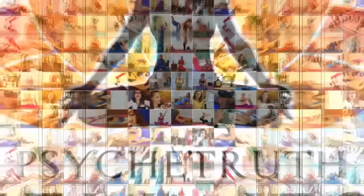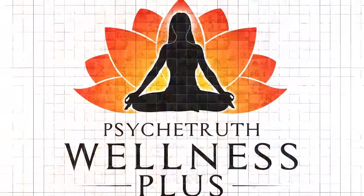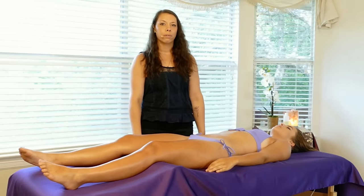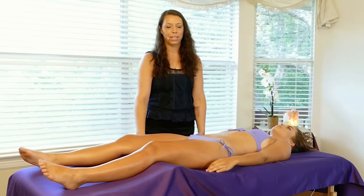Brought to you by wellnessplus.tv and made possible by the generous donations of Psyche Truth Patreon supporters. Now we're going to do upper body massage techniques.